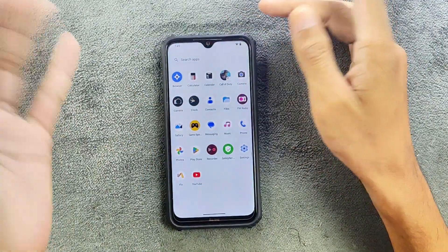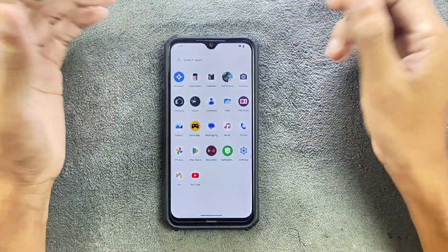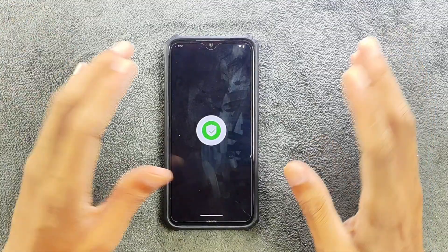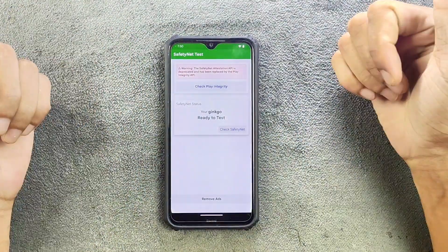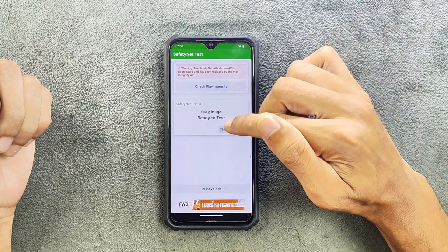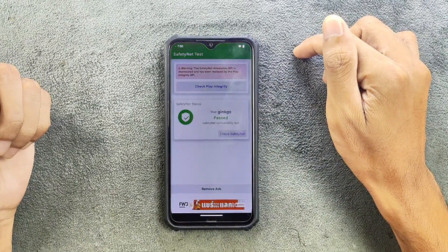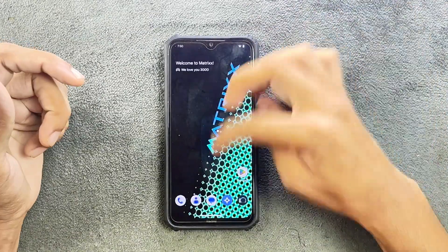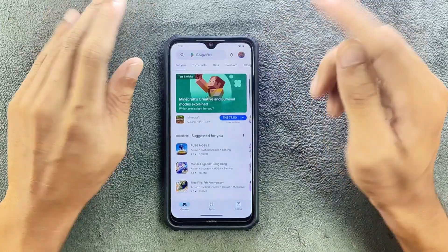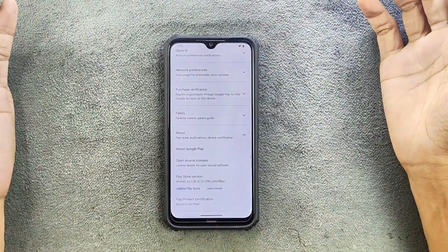Not having MIUI Camera is another downside. In terms of Safety Net, it has passed — so you can use banking applications without any issue. As you can see here, Safety Net is passing. For Play Store certification, the device is certified, so there are no errors there either.